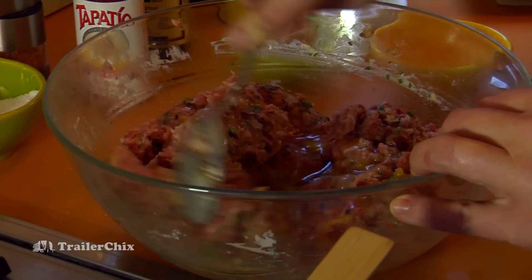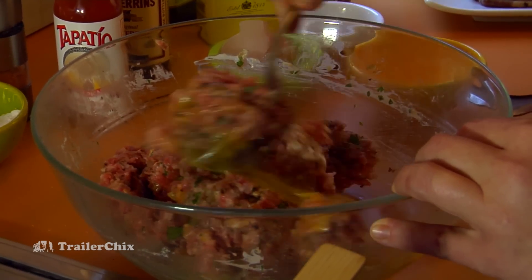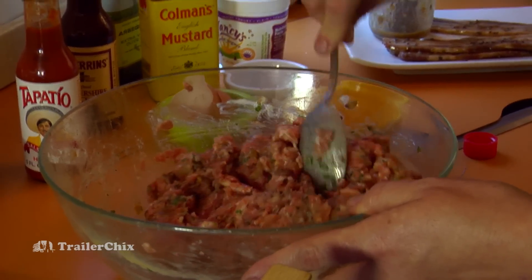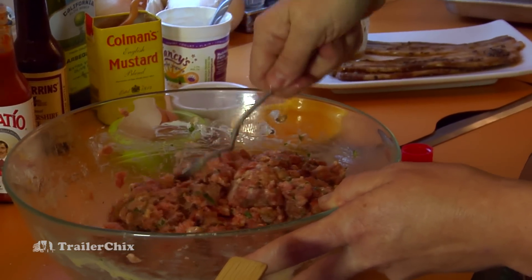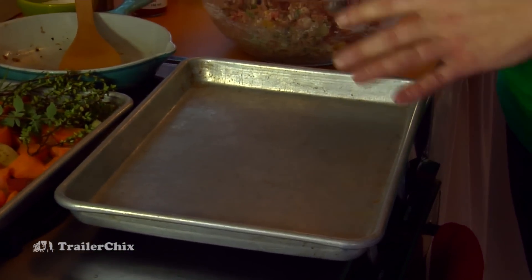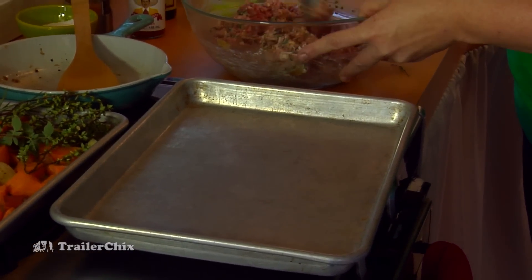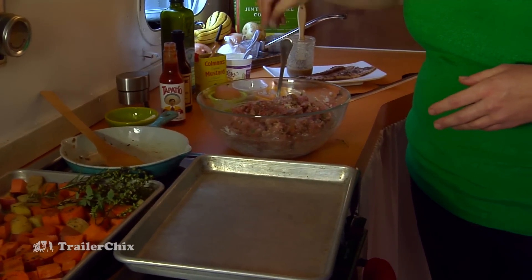Maybe you have a friend who has chickens and they'll give you a few eggs, which is great. Now this is really well combined and the egg will bind it all together. Rather than cooking it in a loaf pan where juices boil around it and toughen it up, I'm going to turn it out onto a sheet pan — this gives you a more evenly cooked, more tender meatloaf. Add about a teaspoon of kosher salt and half teaspoon of ground pepper.